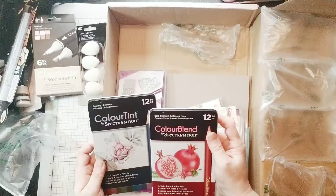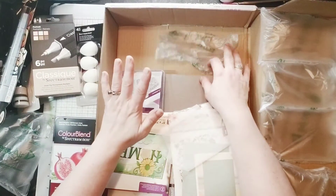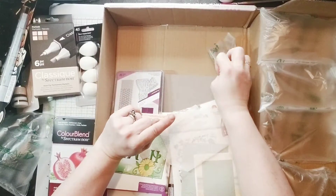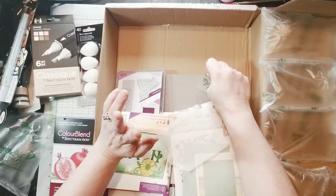That's going to be fun to play with. I've got to get out my gamsol because I always forget about it, but that's a great way to blend the pencil strokes so that they look smooth, because they don't like the pencil finish.